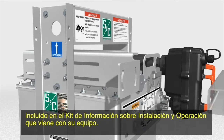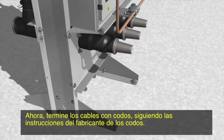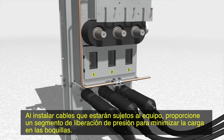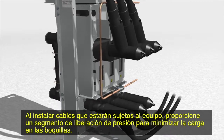Install the cable support brackets in accordance with the appropriate reference drawing included in the installation and operation information kit that came with your switchgear. Now, terminate the cables with the elbows, following the elbow manufacturer's instructions. When installing cable that will be attached to the switchgear, provide a strain relief segment to minimize the load on the bushings.